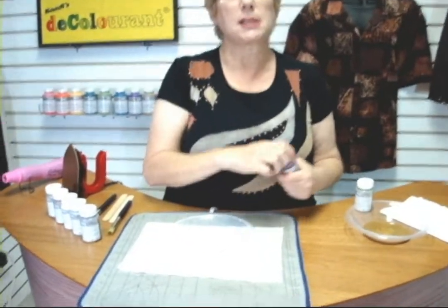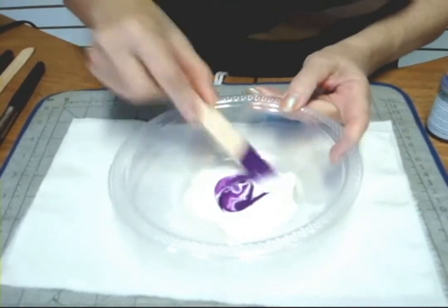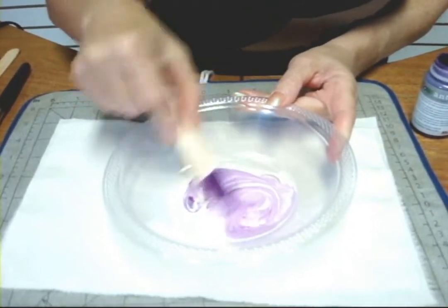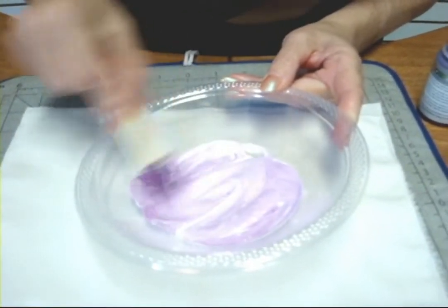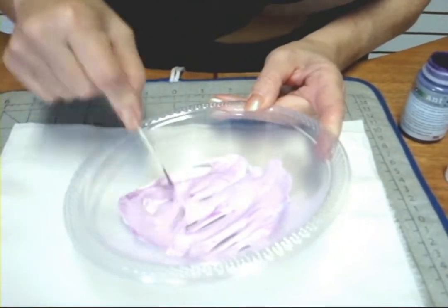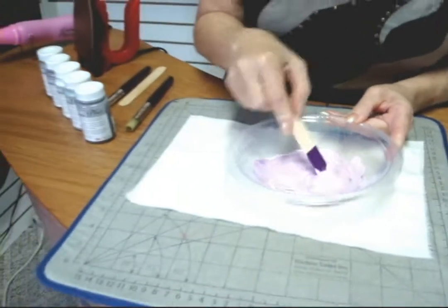I'm going to start with the pearl, and I'm going to add just a little bit of some neon violet and stir that around. It's making the violet lighter and giving it a pearlescent tone. I'm working here in a plastic bowl, although you could use a plastic cup or a little paper cup or something smaller like the little containers you get when you get sushi or salad dressing.